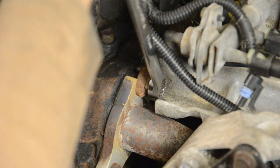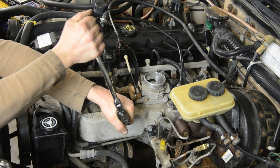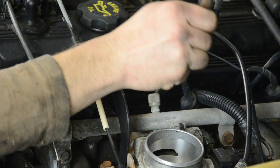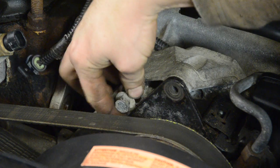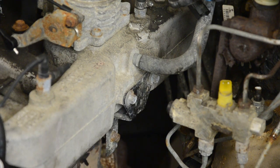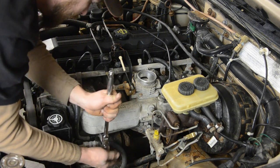Now we're going to take out all the bolts that hold the intake and exhaust manifold on. Some are tricky to get at, so you might have to get creative with the tools you use to get them out. There's also a couple of bolts holding onto the power steering pump bracket. Depending on your year and model, you might have to remove the whole pump. Now off with the fuel line support.